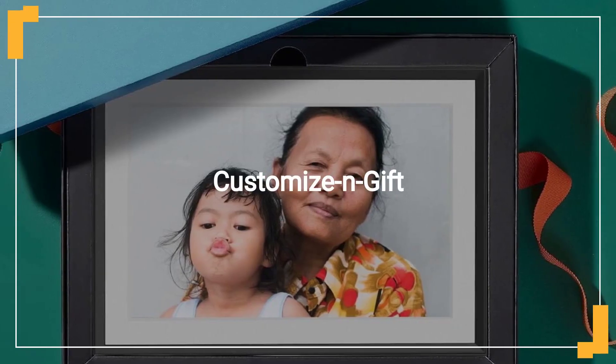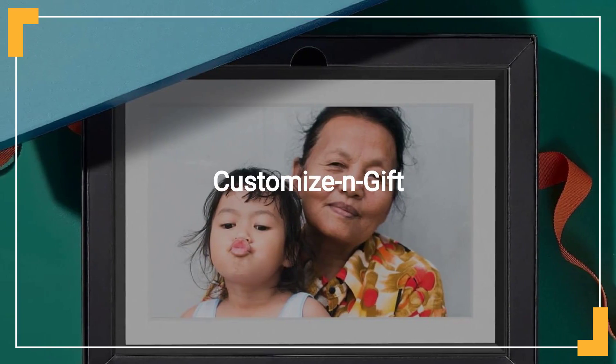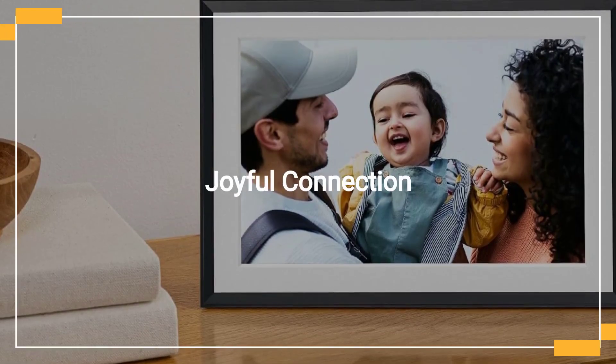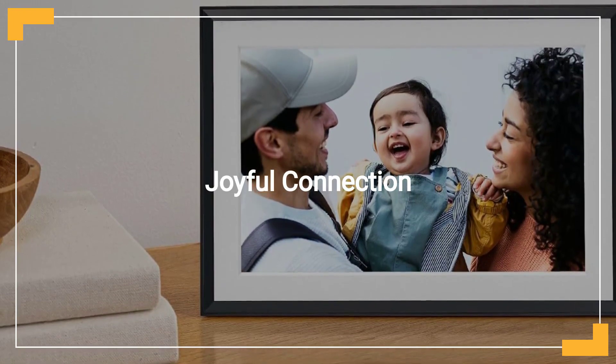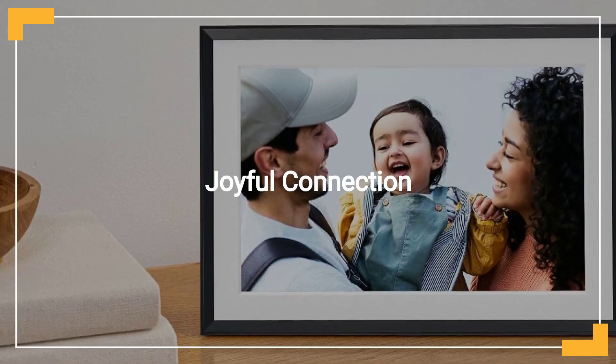Personalize the Aura Frame with photos, videos, and a custom gift message through the app, making it an ideal present for any occasion. Gift the joy of memories with the Aura Carver, a thoughtful and sophisticated choice that keeps you close to your loved ones, no matter the distance.